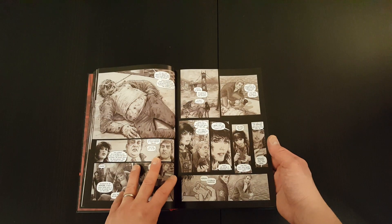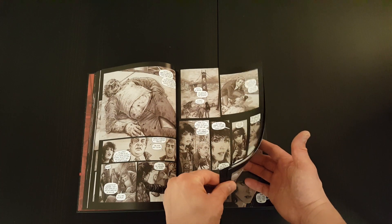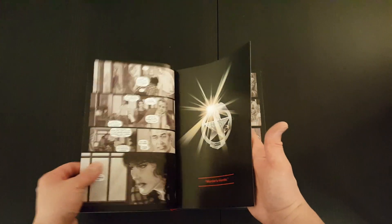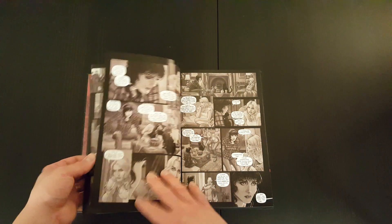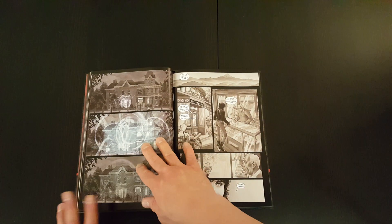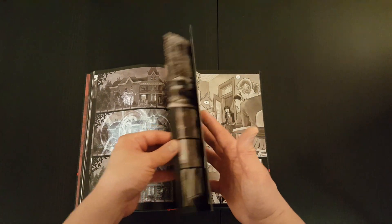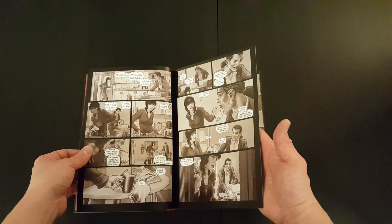The book is by and large sort of black and white, or sort of tones of brownish black, with a few bits of color thrown in here and there to sort of emphasize, I guess, either the magic or certain aspects of the story.